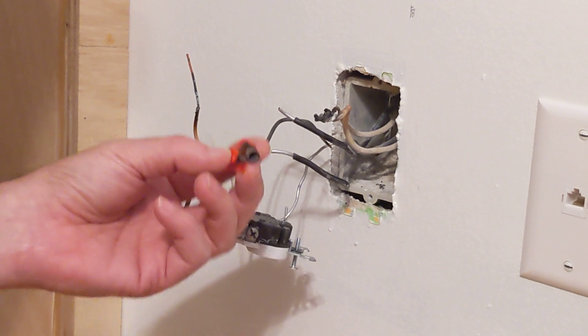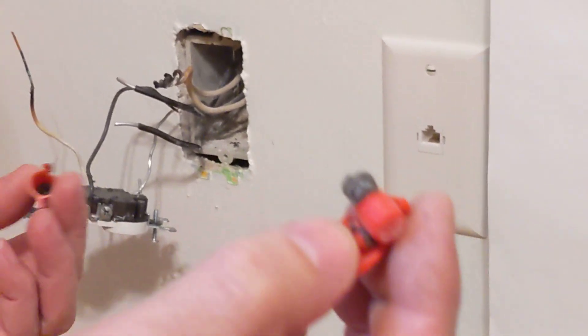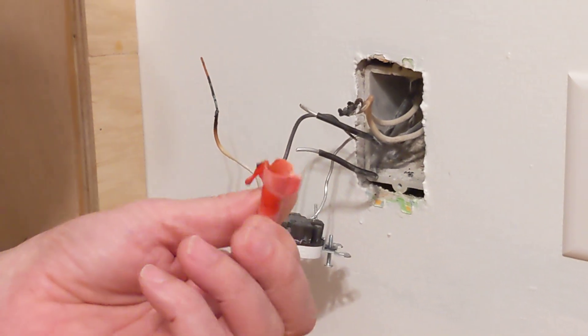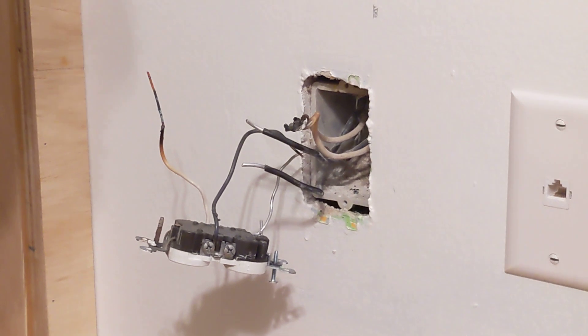You don't have to pull it out, and there's a way around it. This wire nut is very much oxidized, burnt, and molten. This one also fell off when I took the outlet out.